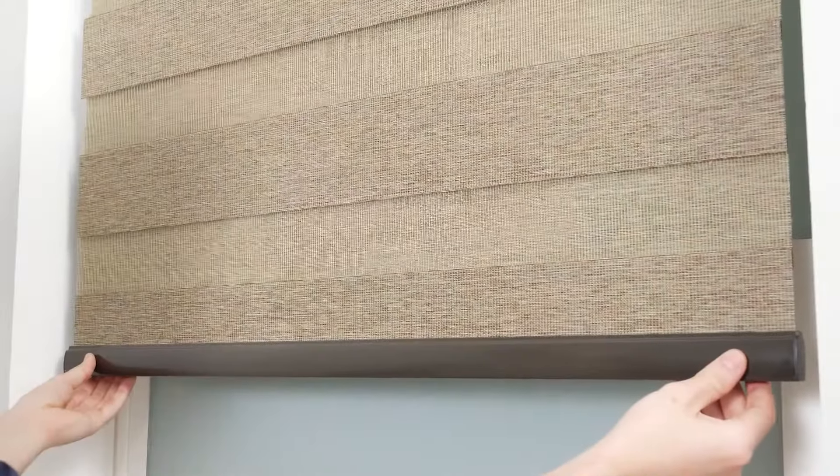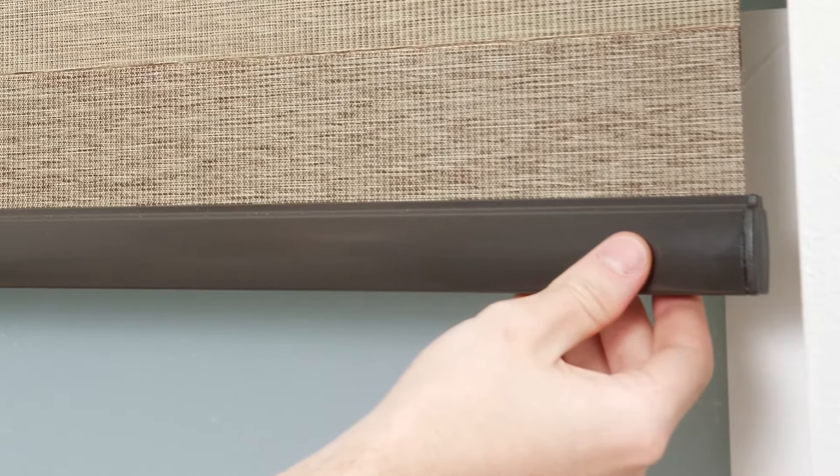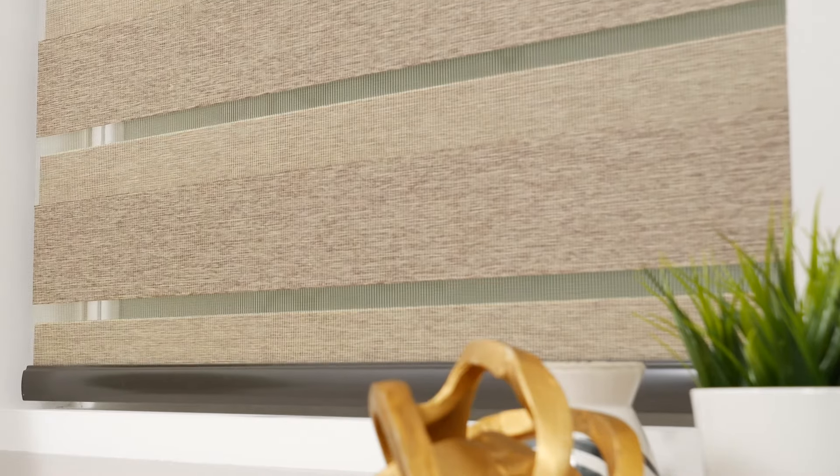Also, be sure to keep the bottom rail centered on the fabric to help prevent fraying on the edges of your shade. Your remote comes from the factory already paired to the shade, though you may choose to adjust these settings for your own convenience.